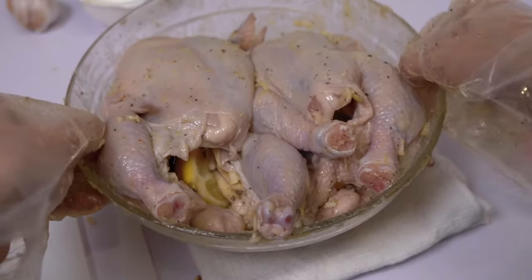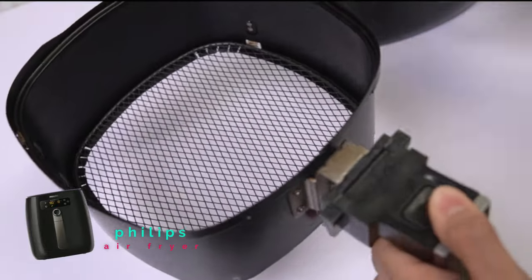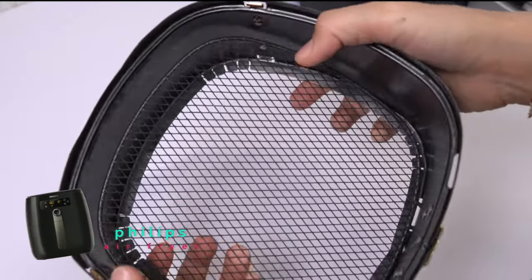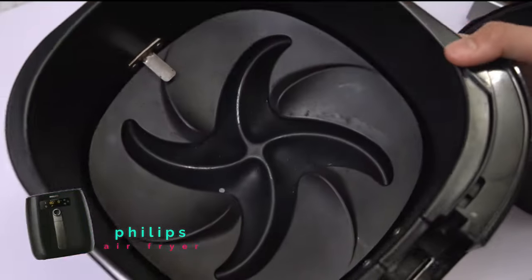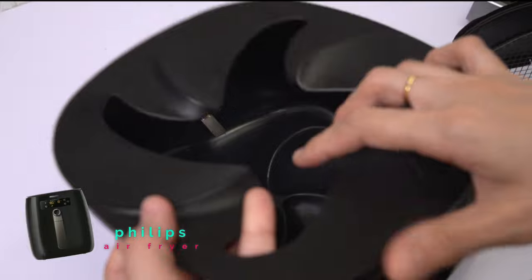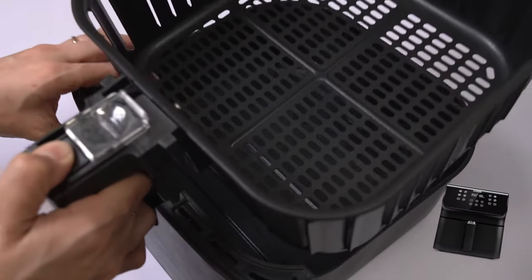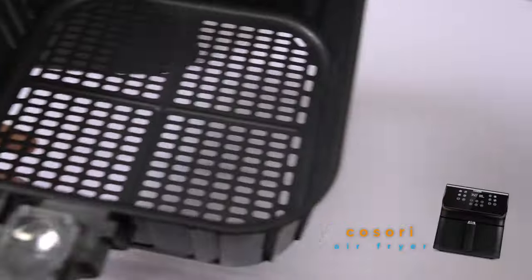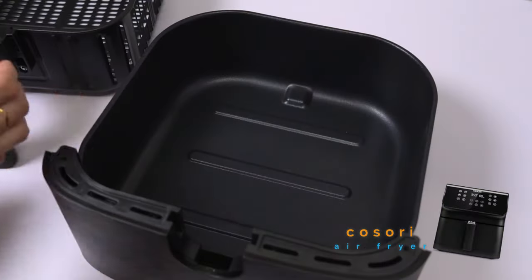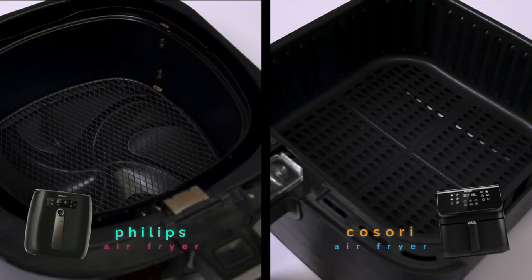We're done with the chicken, so let's now prepare the air fryers. Let me show you in detail the basket differences between Philips and Kosori. For Philips, the basket has more detachable parts — the handle can be detached and the bottom of the inner basket can also be detached for thorough cleaning. The outer basket has a dual star-shape bottom, which they call twin turbo star technology, generating hot air fast like a tornado for even heat distribution. For Kosori, it has only two simple parts — the inner basket with a non-detachable handle and bottom, and the outer basket. This simple basket design is the most common among other air fryer brands.